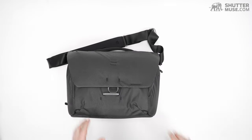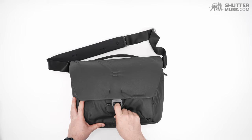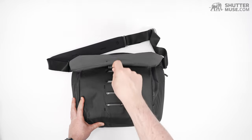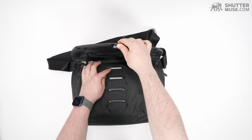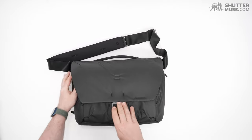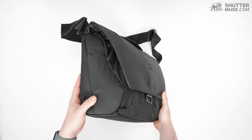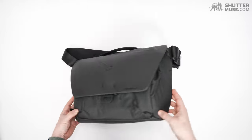On the front we have the magnetic latch that has been around since V1. You pull that down and pop it open. There are four different points to attach this. If you don't have a lot of stuff in here, you can hook it to the lower one for a really tightly packaged bag that would take a camera, two or three smaller lenses, and your laptop.